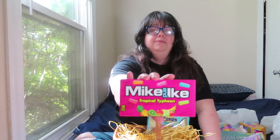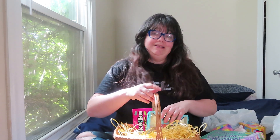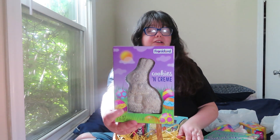He has been eating these Mike and Ikes with his dad and loves them every day when his dad gets home. He'll say 'ready,' and that's supposed to be Morgan's cue to go get the Mike and Ikes because he's ready for some candy. So I got him his own Mike and Ikes. And then I got him, of course, a bunny — a chocolate Easter bunny; this one is white chocolate cookies and cream.